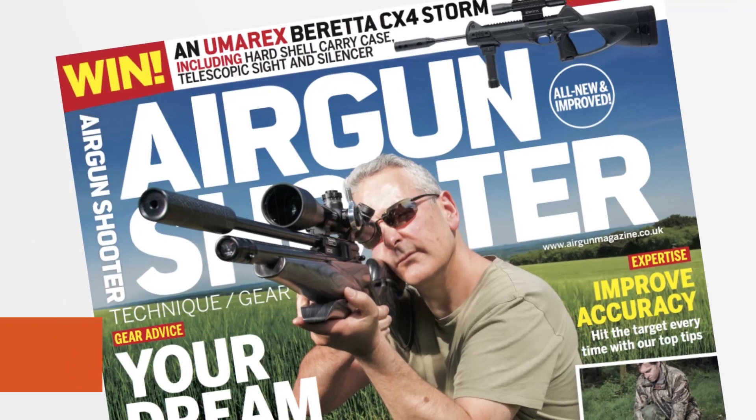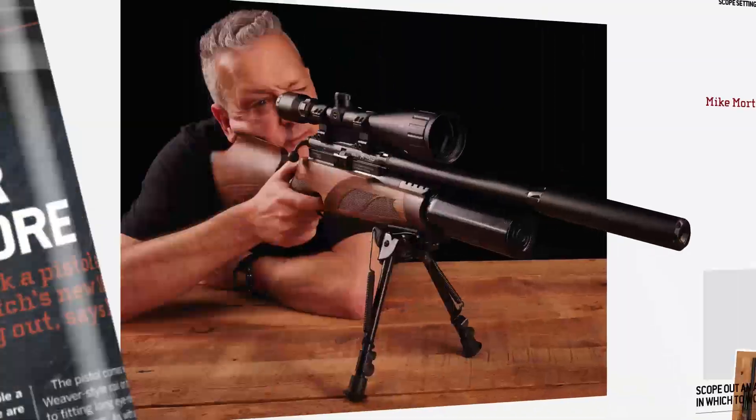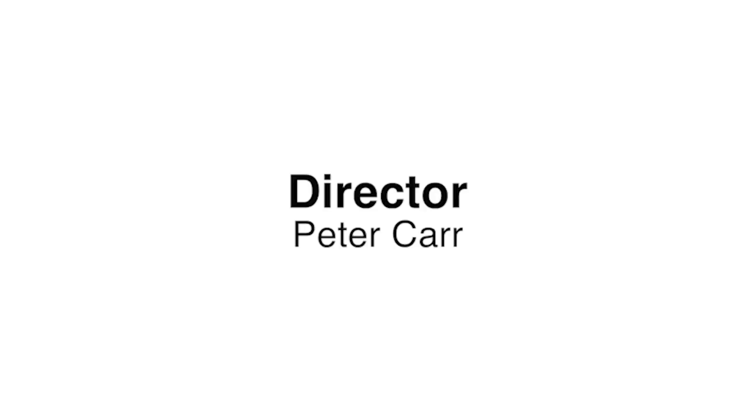Look out for the new and improved Airgun Shooter magazine, packed full of technique, gear and insight from some of the best shooters in the industry — brand new look and free video content. Pick up your copy today in stores or online. That's all for this week, but as ever we'll be back again in a fortnight. Thank you for watching and please don't forget to like us on Facebook and follow us on Twitter. And if you aren't already a member of the BASC, have a look at their website and check out the benefits that you could be taking advantage of through air gun membership. Thank you for watching and see you in the next video.